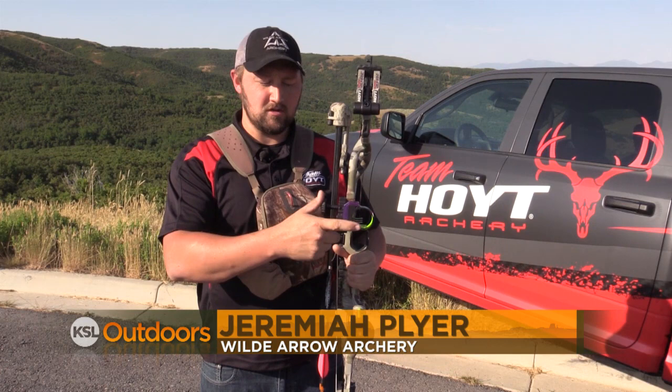Hey guys, Jeremiah with Wilder Archery. This week I want to talk to you about using your sight the right way.